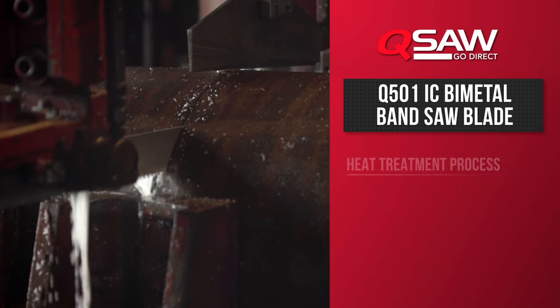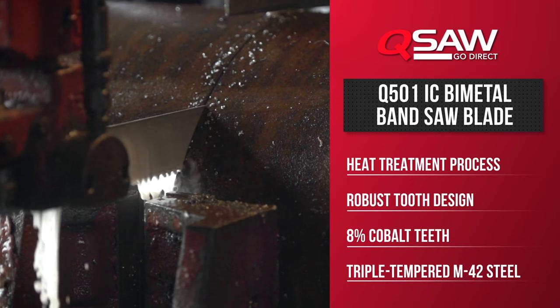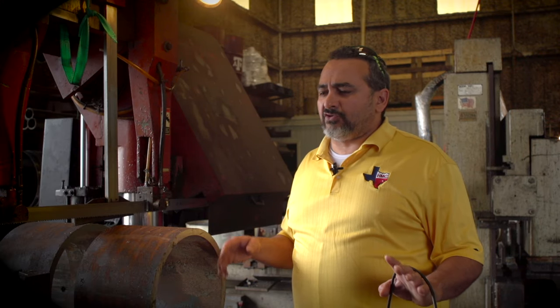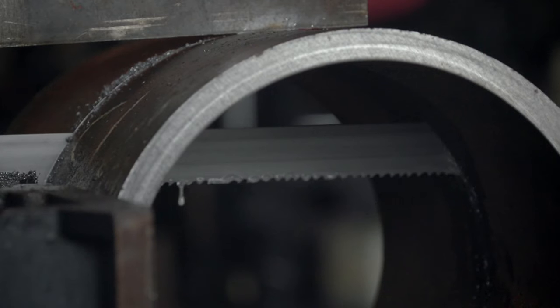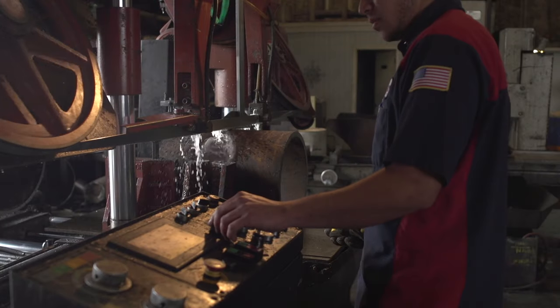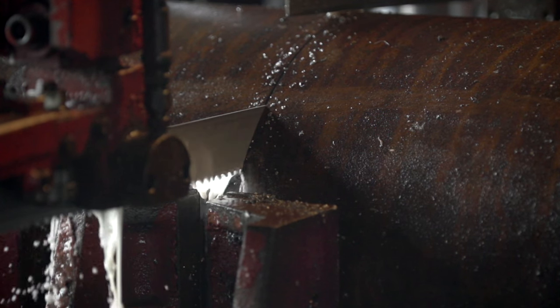This blade has a certain design on the tooth that will not let the teeth strip out — you don't have to worry about that. Normally when you're coming in on any kind of I-beam or structural type material, you always want to start off kind of slow in general. Then once you get into the meat of the part, that's when you can crank down on the pressure. You don't have to worry about ripping your teeth out on material that normally would. Say you're coming through a thin wall tube or some angle iron where you're coming at an interrupted cut — this blade is designed for that.